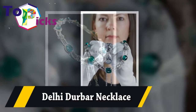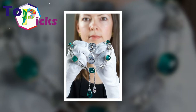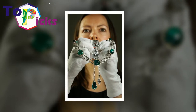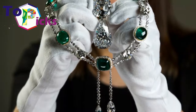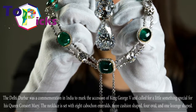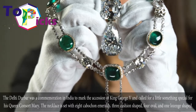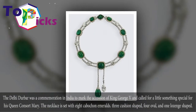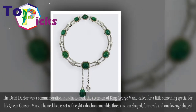Delhi Durbar Necklace. The Delhi Durbar was a commemoration in India to mark the accession of King George V, and called for a little something special for his queen consort Mary. The necklace is set with 8 cabochon emeralds: 3 cushion shape, 4 oval, and 1 lozenge shape.